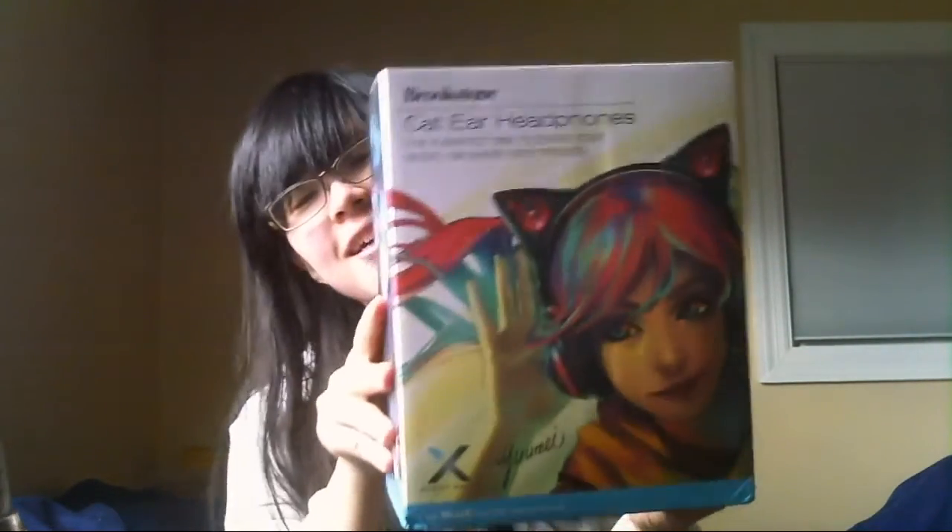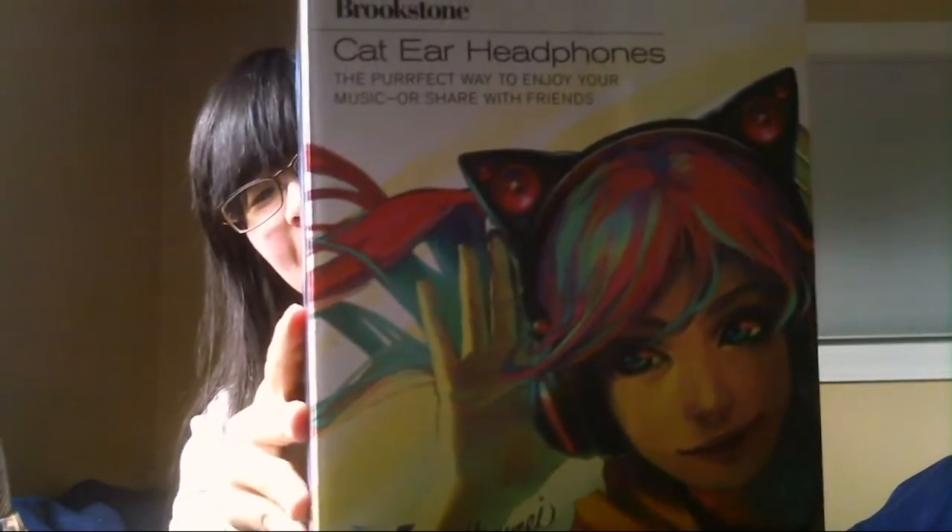Hello everyone! Today I'm going to do an unboxing of the Accent Wear cat ear headphones. There was an Indiegogo campaign about a year ago for these and I had decided to back them back then.